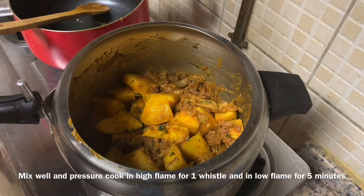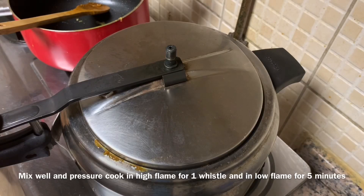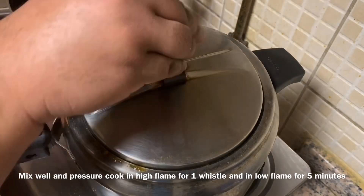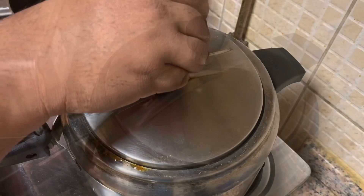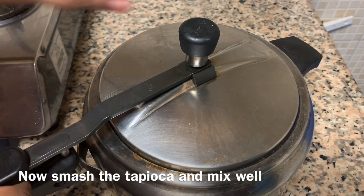On high flame, we will add a whistle, then switch to low flame. We will wash it with low flame and wash it with pressure. Let's take a look at it.